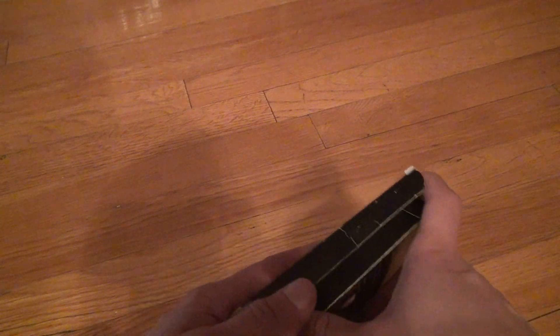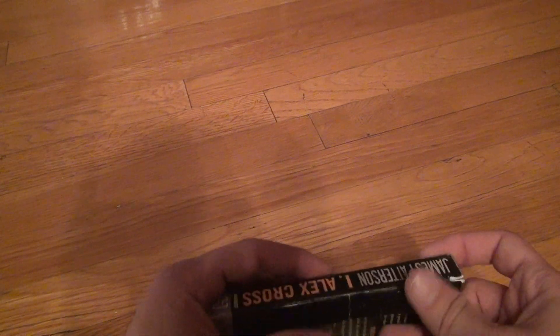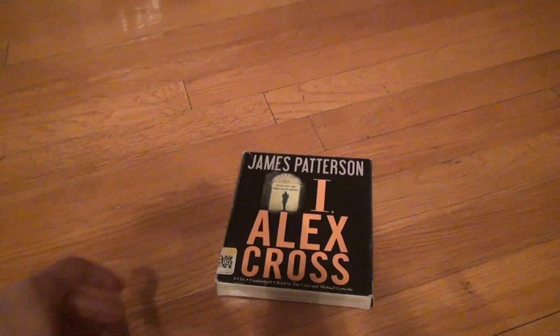No errors or skipping or anything. Sometimes you can do that, though it doesn't always work — it doesn't always read correctly. Alright, that's it. Goodbye.